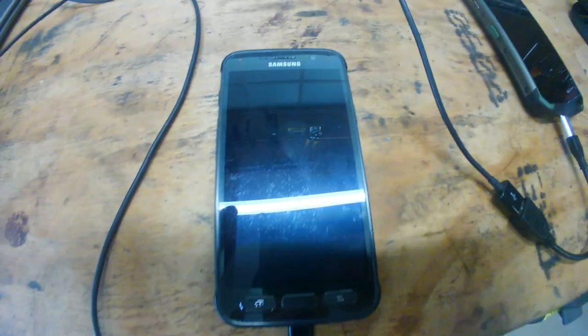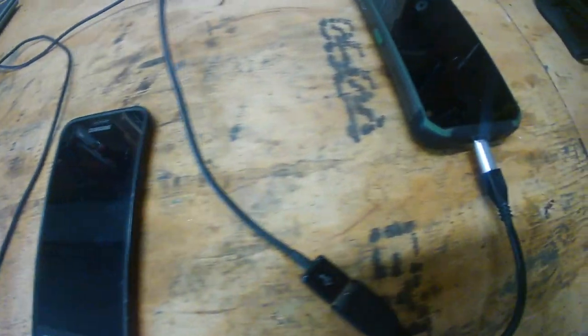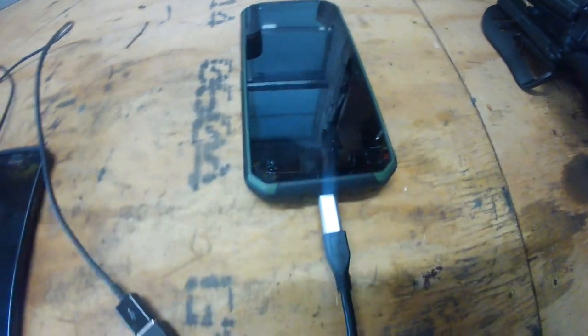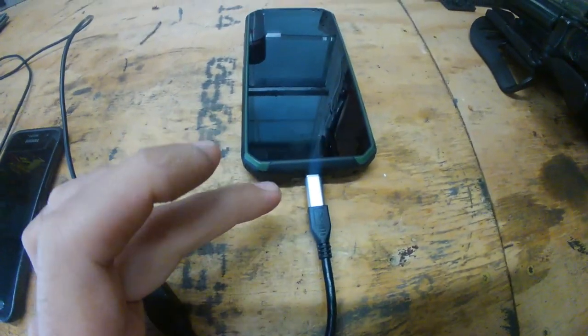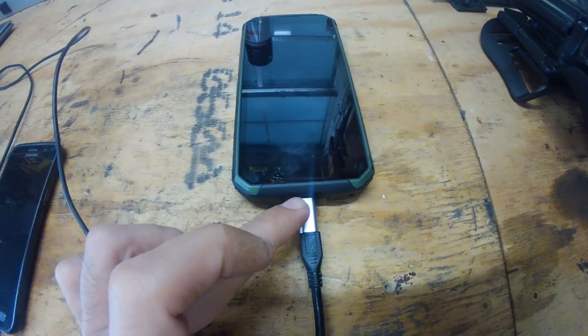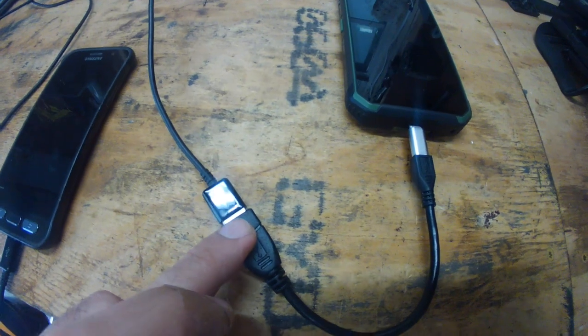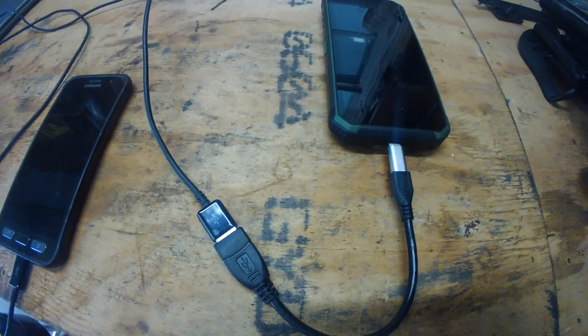I'm not going to show the whole screen — there's a red light too — because it has a feature where if the phone is lost it shows my phone number. But it does work. Now that I know it works, what I ordered — I got it for about a dollar on eBay — is a USB-C cable that goes straight to a female USB type-A, so you can use it for all kinds of stuff.